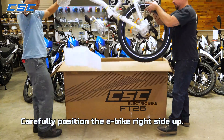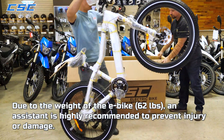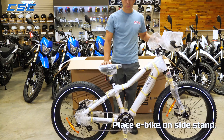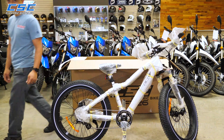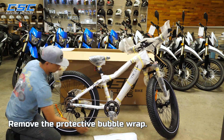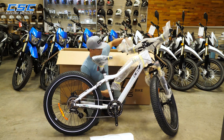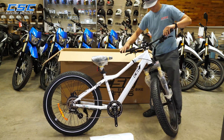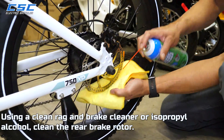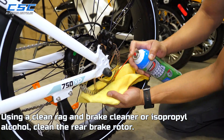Carefully position the e-bike right side up. Due to the weight of the e-bike, an assistant is highly recommended to prevent injuries or damage. Place the e-bike on the side stand. Remove the protective bubble wrap. Using a clean rag, brake cleaner, or isopropyl alcohol, clean the rear brake rotor.